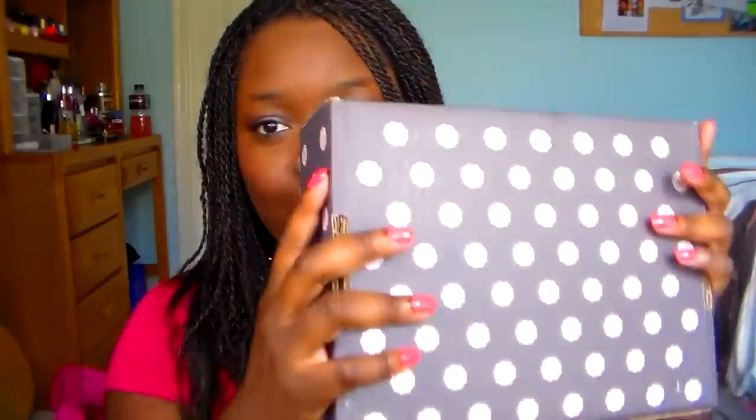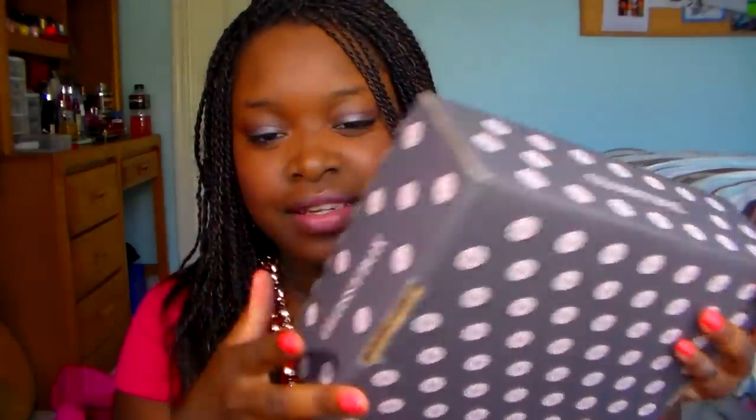Hey guys, what's up? It's Simply Sasha 414 here and I'm here to do an unboxing video for you guys. I'm super excited because this is my first Glossy Box. I tried not to open it first because I want to do a first real impression — I have not opened the box. So if you're excited too and you want to see what's in the box, just keep watching.